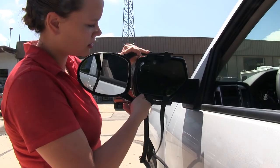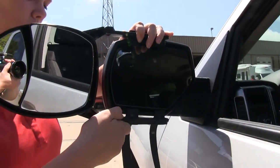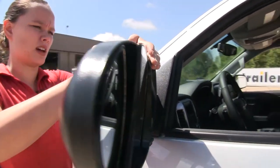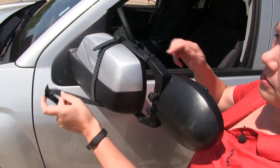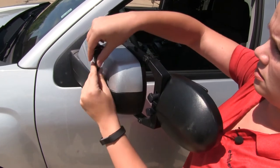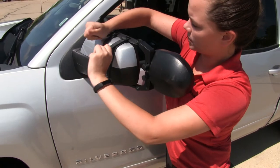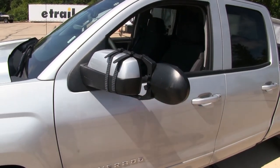Now we'll take the tabs and place them around our mirror housing. With those in place, we'll take our straps and connect them at the top. Bring the straps around the bottom of our factory mirror and up to the top and secure them to the tab. Then we can tighten up our straps, ready to adjust our mirrors and hit the road.